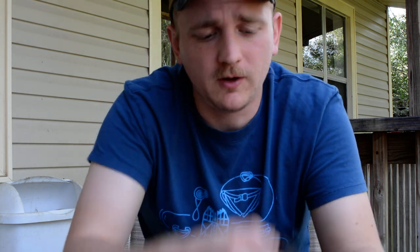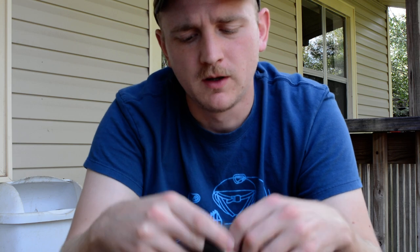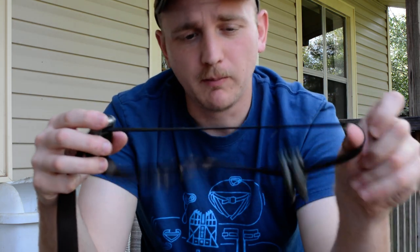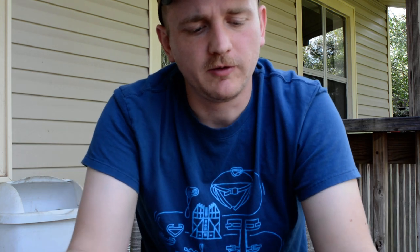So I whipped this thing up. All that this is is a real thin strap and buckle that came with an old API strap-on step that I cannibalized. Nothing fancy there. You can see how it adjusts to go around the tree.